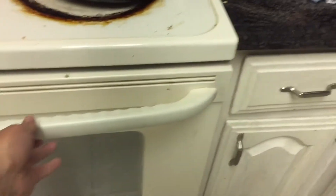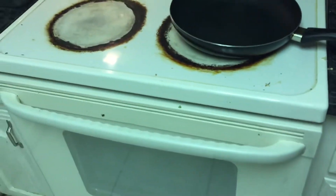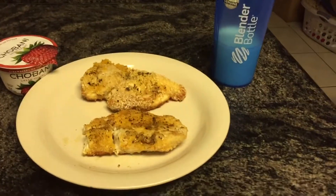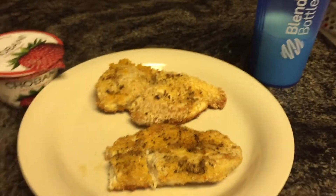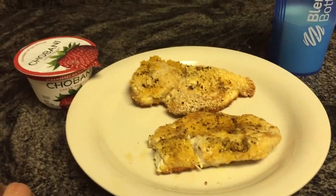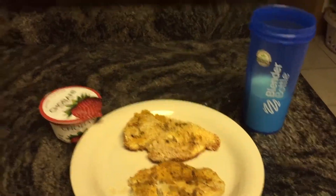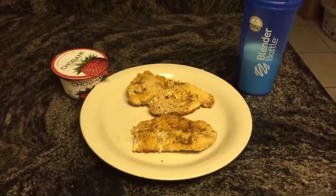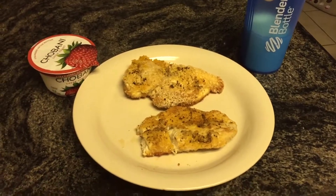I wish you guys were here to smell this — it's getting really good. It's been cooking for about 10 minutes, so we're going to come back and see the finished product. Alright guys, as you can see the chicken looks real good — crispy. And the fat? 24 grams of fat is not a lot; that's about a candy bar. I also added some yogurt and milk to add more protein to this meal. Hit the thumbs up button, subscribe if you like this, comment down below, and I'll catch you guys later!